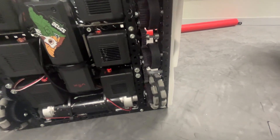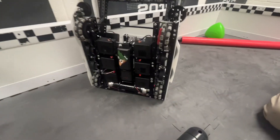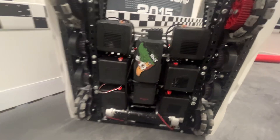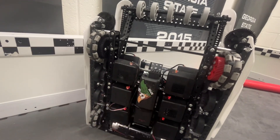We ran a 6-motor drive. We had the custom McMaster spacers — I've seen some teams that don't run them, but as soon as we put them on they removed a ton of friction from the drivetrain, so definitely run the McMaster spacers. We also have screw joints on these and they work pretty well.